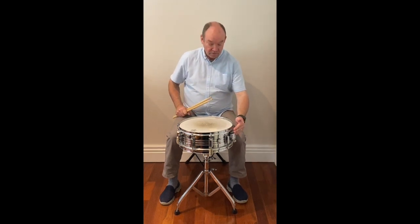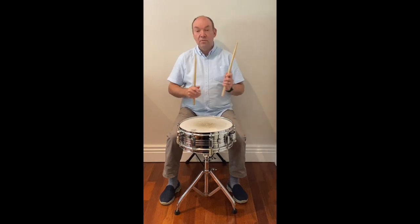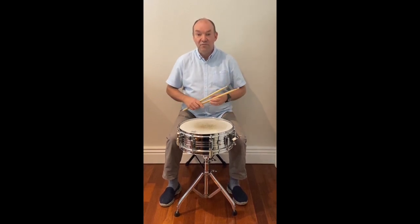Here I've got my strainer — the strainer is on. I can also click it off, but let me put it on and the drum sounds like this. When I take it off and click, the drum sounds like this — completely different.